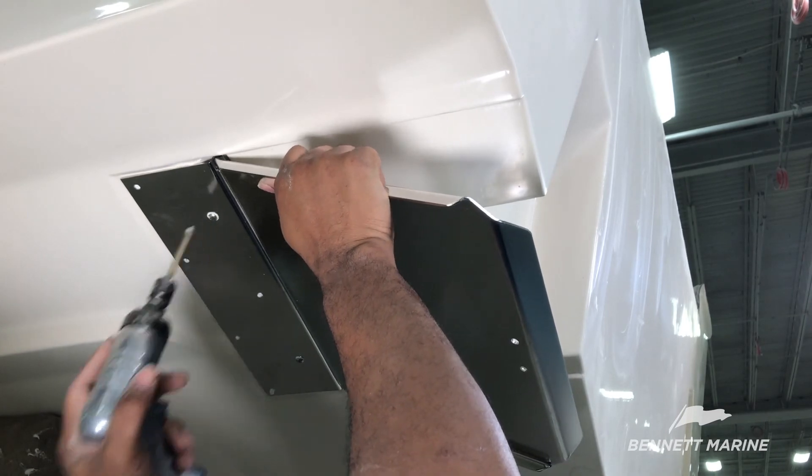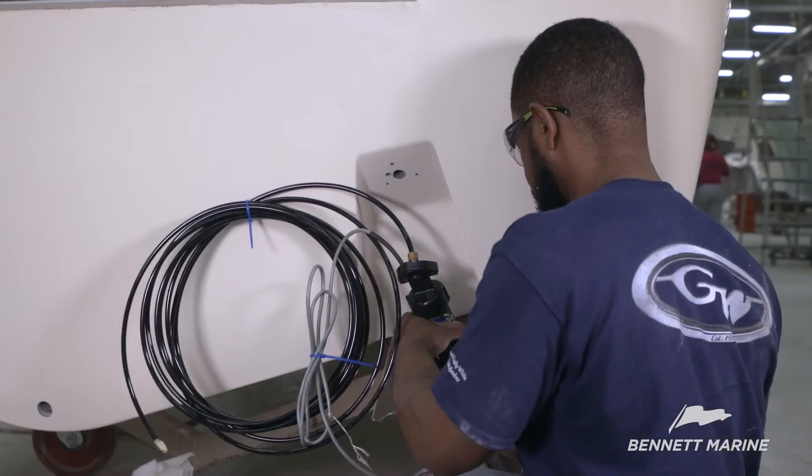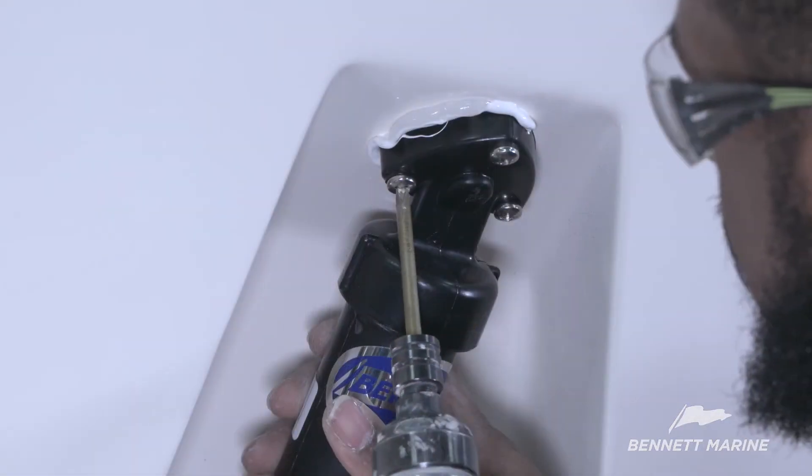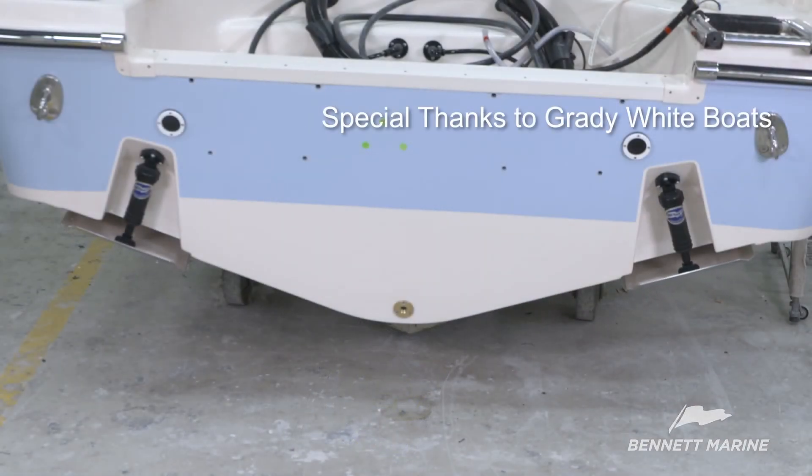Repeat this process for the other trim tab. If you have any questions, please refer to the service manual. Remember, if at any time you feel like you're in over your head, contact your authorized Bennett Marine retailer for assistance. Thanks for watching.